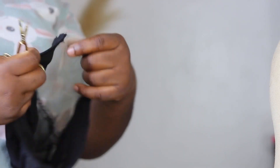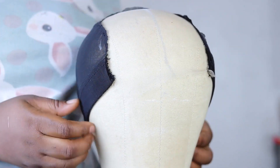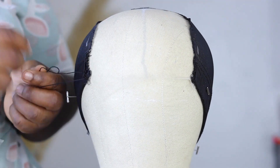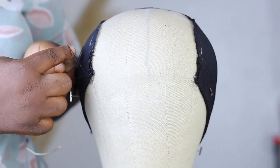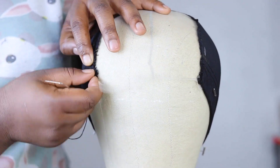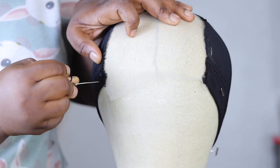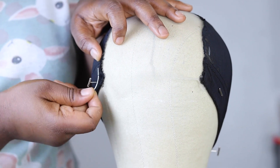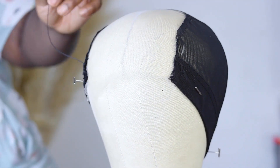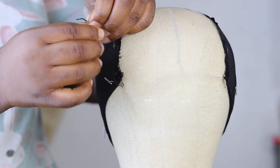I go ahead and place the cap on the mannequin head to start the wig tutorial properly. After cutting I discovered a bit of looseness, and I really don't like taking any chances with my wigs, so I went ahead to sew that down. I don't want it to ever loosen in the future because I really hate going back to something I've already done.